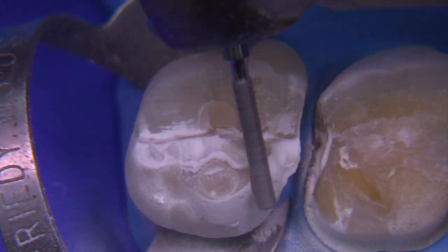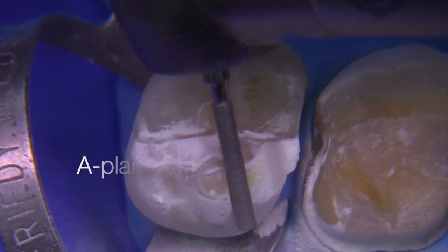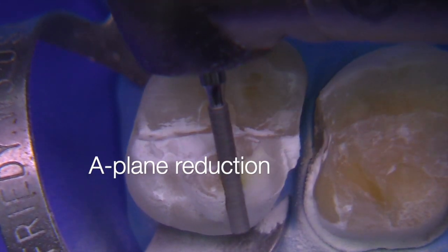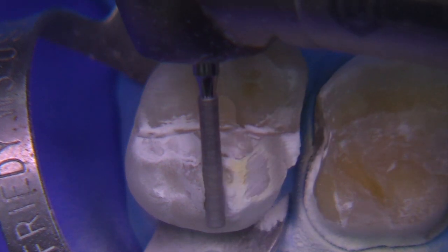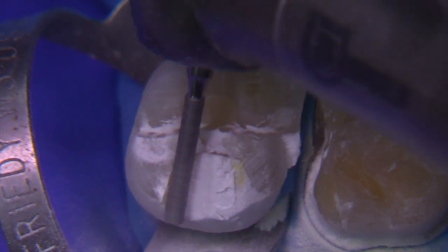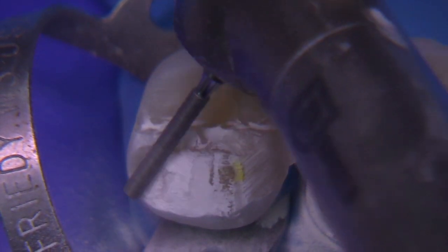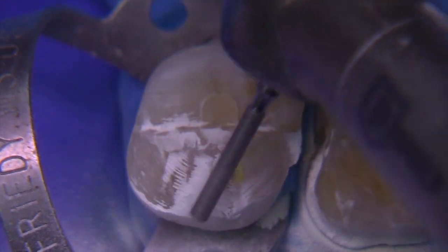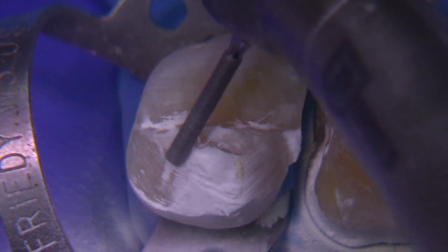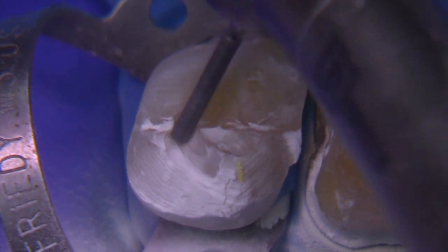E.max can be used in a more conservative manner if you have nothing but enamel on the occlusal surface. Then you can bond it like a veneer in cases where maybe you're opening up vertical dimension and you want to have a significant amount of bonded ceramics on top of that. But for the most part for crowns, we are removing the lion's share of the enamel and we want to have 1.5 to 2 millimeters for lithium disilicate.